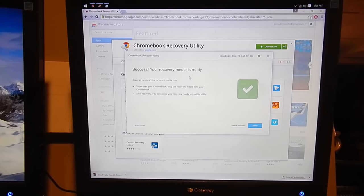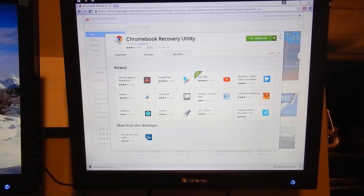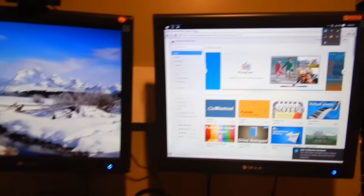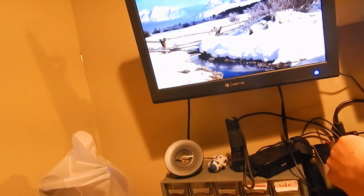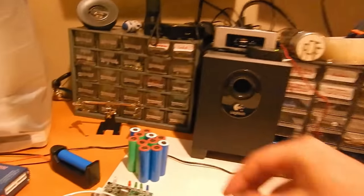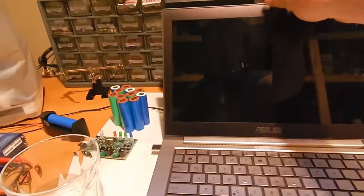That is done creating the media. We're going to go ahead and click Done, close out of all of this, and eject that flash drive. And now we can get to the fun part. Go ahead and install the flash drive into whatever machine you'll be installing this on, and let's boot it up.